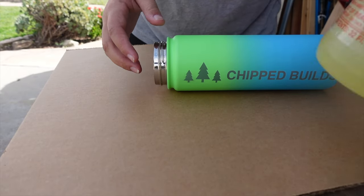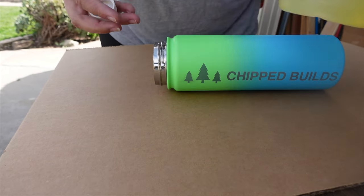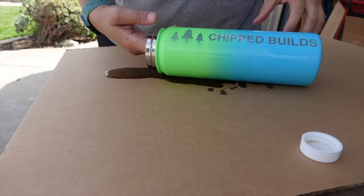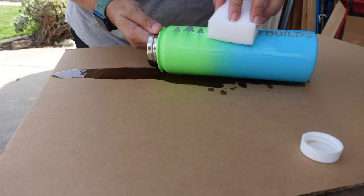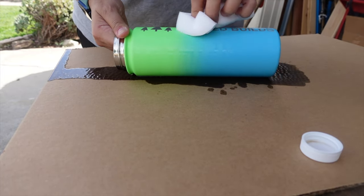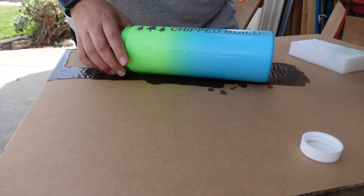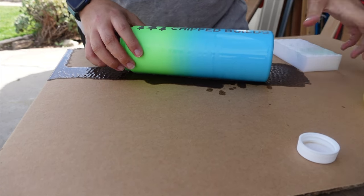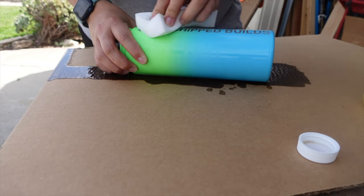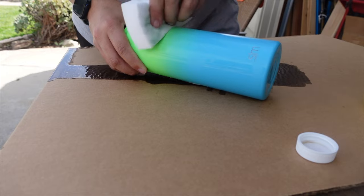Alright, now it's time to clean this thing. We're going to use this — it's LA's Totally Awesome or whatever — but I think this stuff smells terrible, so I will not be using this in the future. Let's pour a little bit on here, let that soak in for a second, and then take our little magic eraser and clean this up. Look at how much of that comes off — it's pretty cool. Once you've done this process you want to make sure you give it a nice cleaning in the sink to get all the soap and grease off. See how that grease pencil comes off very easily too.